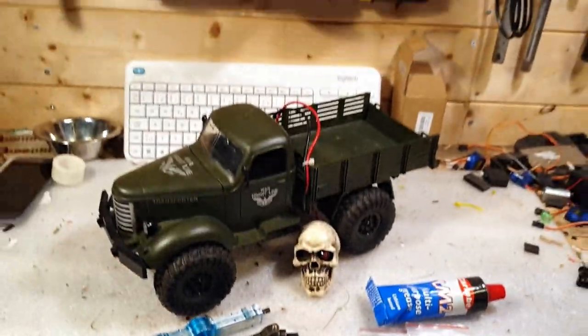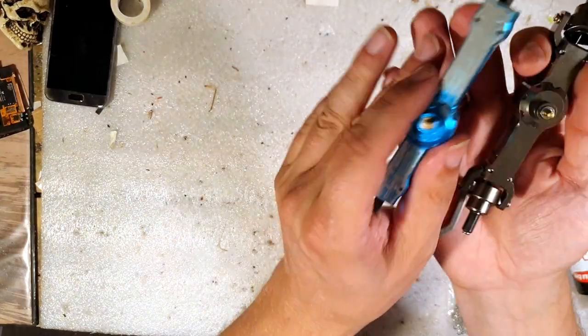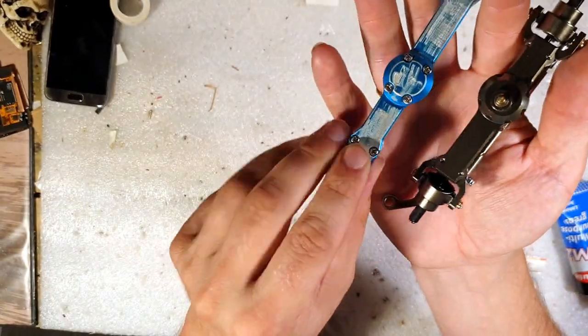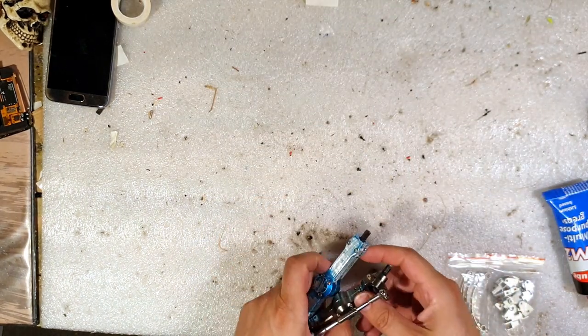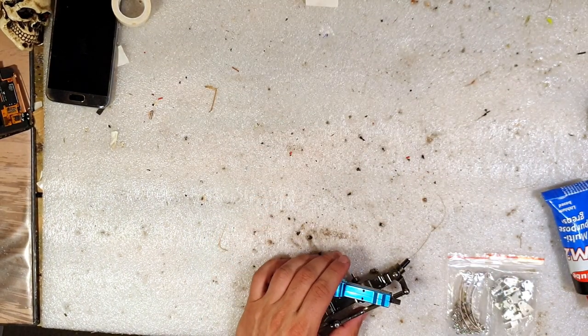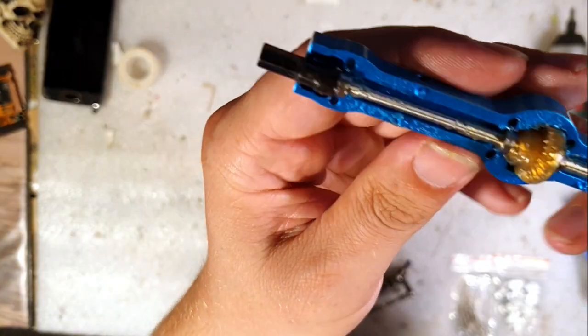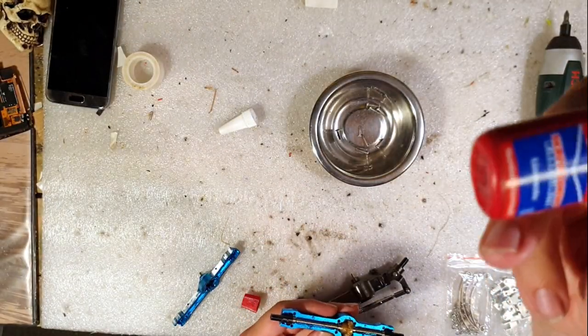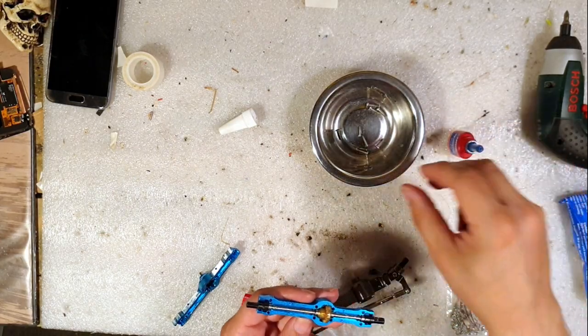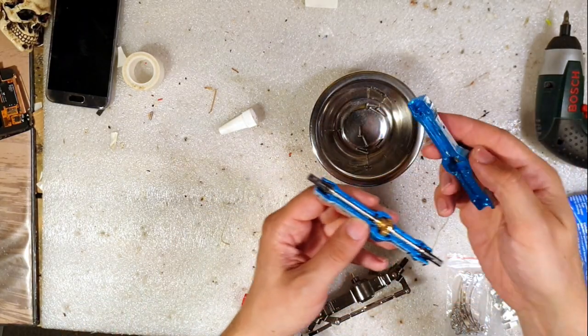Yes, let's get to it. The first thing I want to do is take these guys apart and put some grease in it. Okay, so now it's all dressed up and ready to go. I'm going to use some Loctite for the screws.